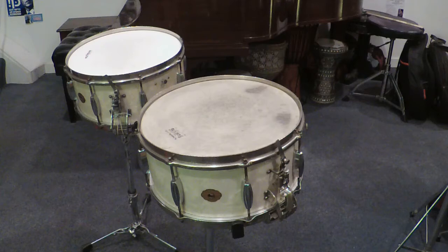The drum furthest from the camera is called the Broadcaster model. That presented a problem because Gretsch was already using that name. Thus, Slingelin came up with another name: Radio King.